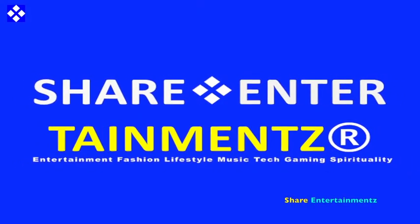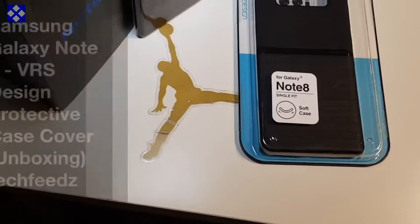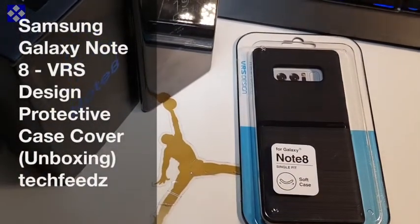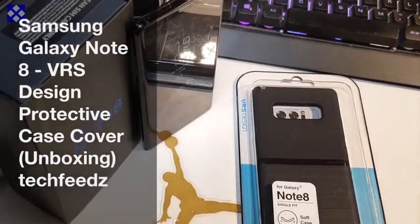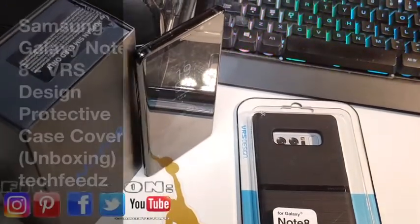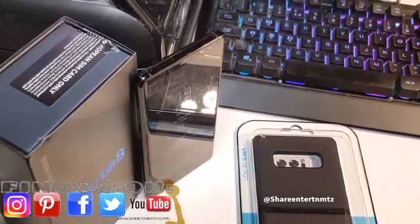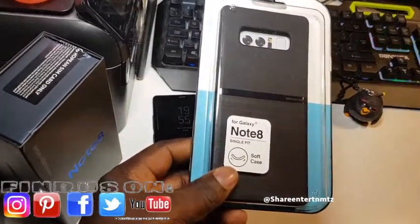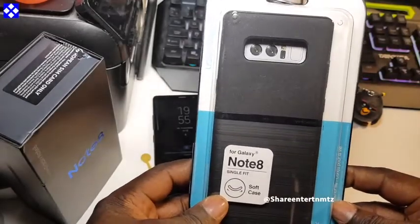All right people, we've got another one. I hope you're all doing well out there. Samsung Galaxy Note 8 VR S design protective case cover — the unboxing. We're about to unbox this protective case cover.